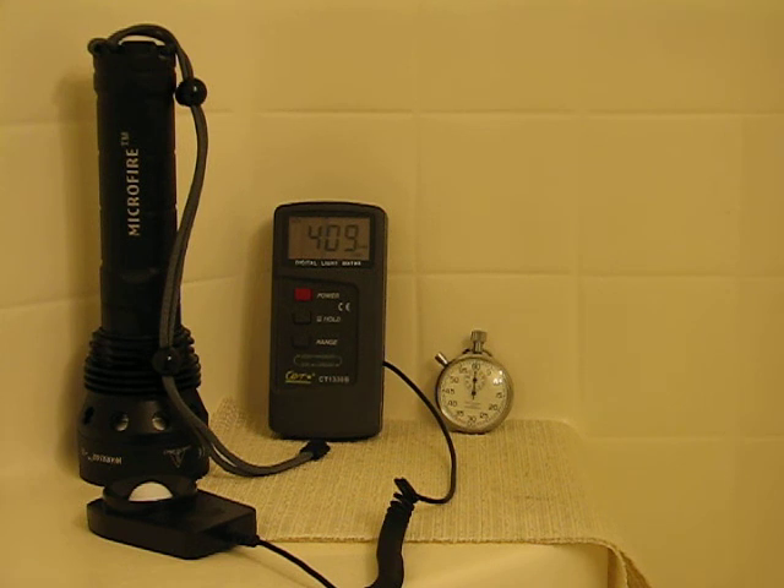You can see I've got a stopwatch and a light meter running. And we've got our Microfire 35 watt — that's our K3500.